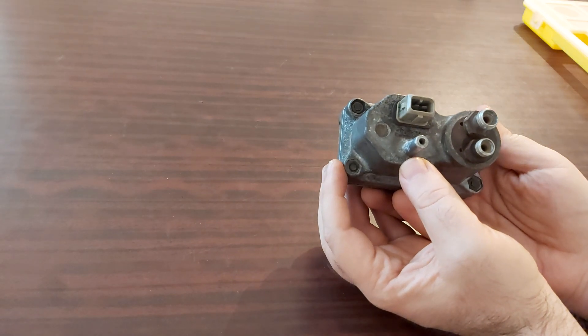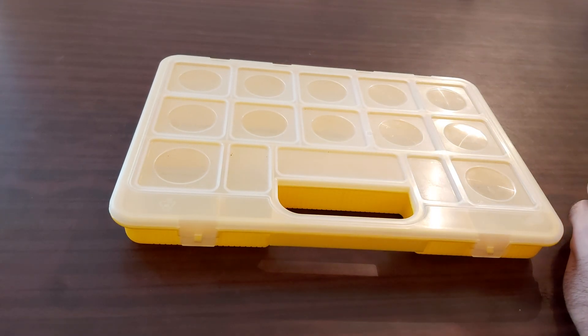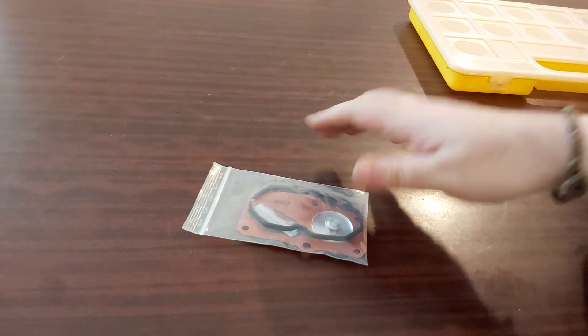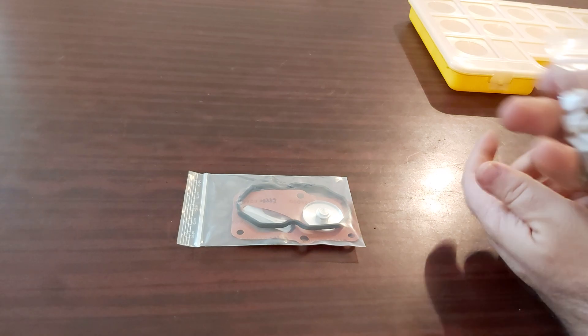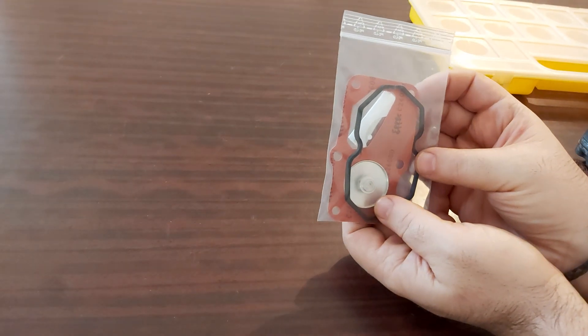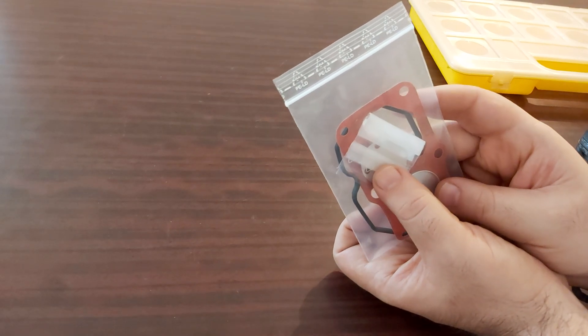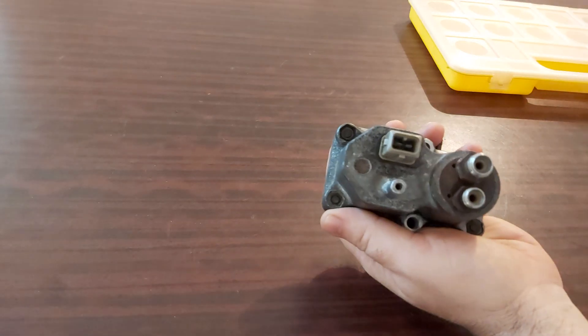We're going to show how to disassemble it and afterwards test it on the car. Always when you do things like these, find yourself a box where you can store your parts. You will need something like this for a fuel distributor, but for the warm-up regulator you will be needing the kit — it comes with a membrane, some rubber sealant, a metering plate, and screws.